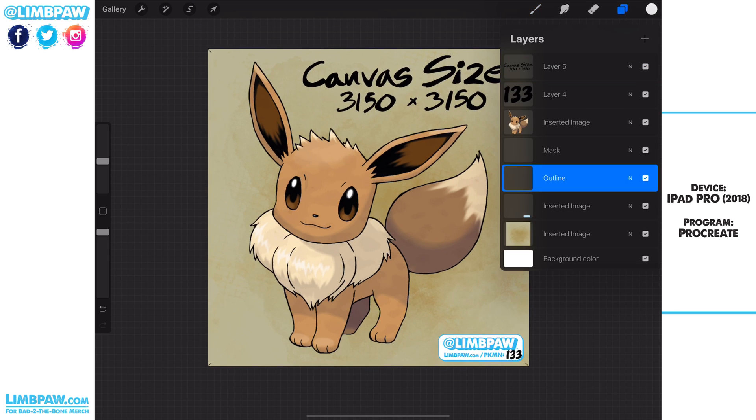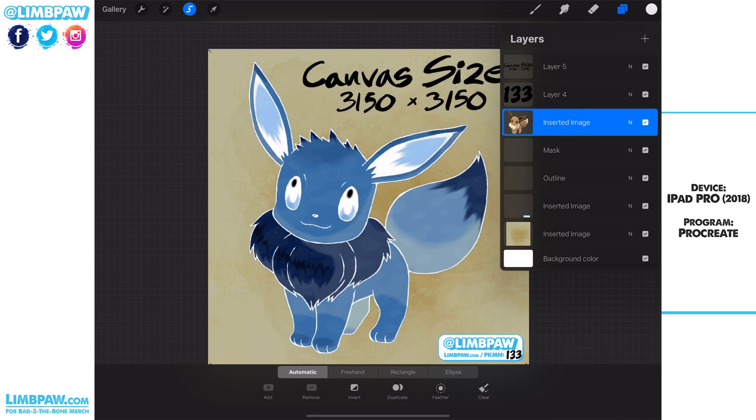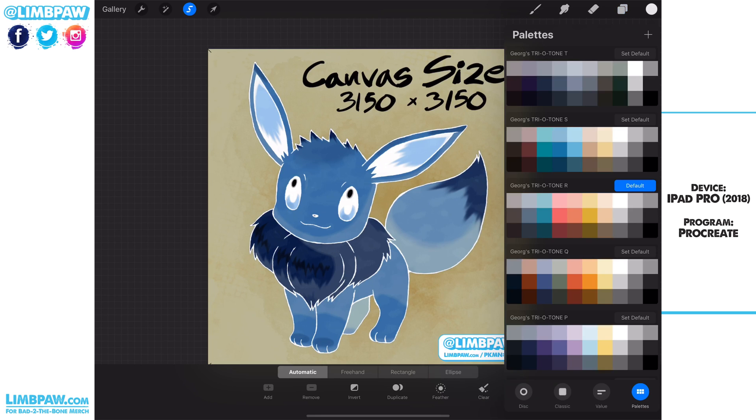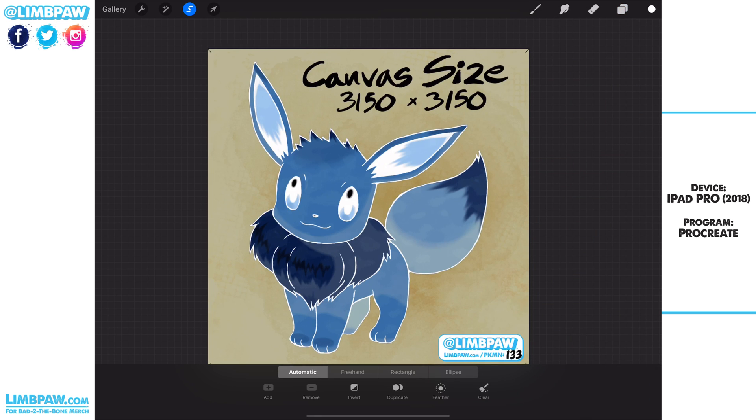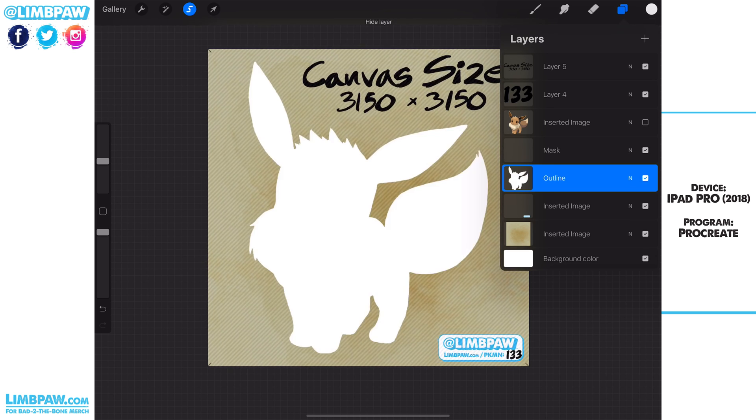I'm going to go down to the outline layer — well, actually first I'm going to go to the Pokemon layer, select Eevee, and then go down to the outline layer. I have white selected and I'm going to fill that in with white. And as you can see now, there is a white silhouette of Eevee hidden behind the image of Eevee. I can turn off that Eevee layer and you'll see the white.